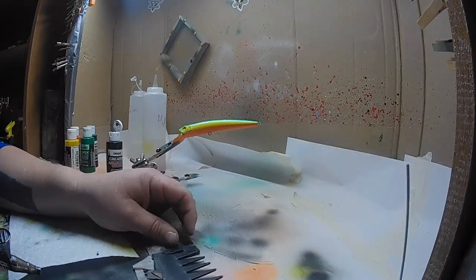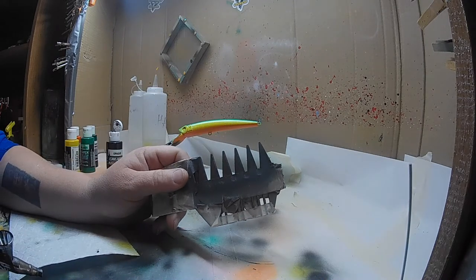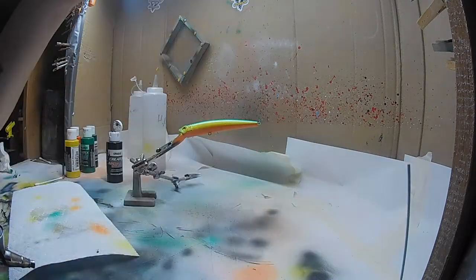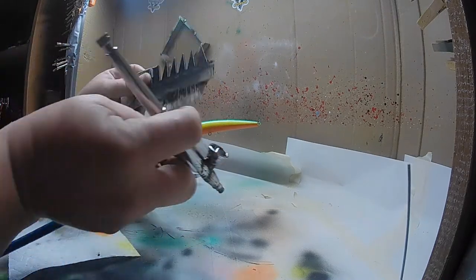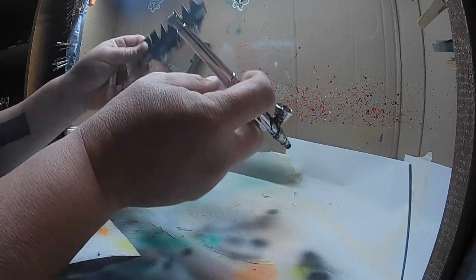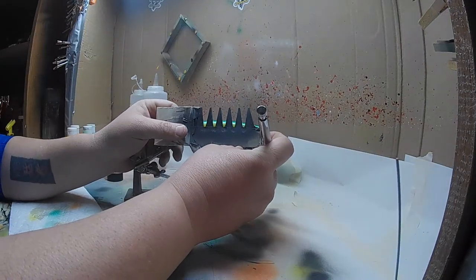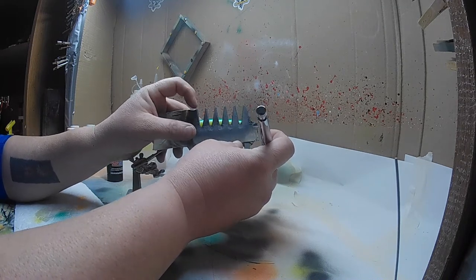We're going to put the perch pattern on. This is a little used up but it's actually a comb — I found a pack at the dollar store. Be creative, look around and see what you can use as a pattern. This will work out just fine for the perch patterns I use. Since it's not big enough I'll overlay it and extend it down, using the body line as my guide marker. Hold it in place and shoot.